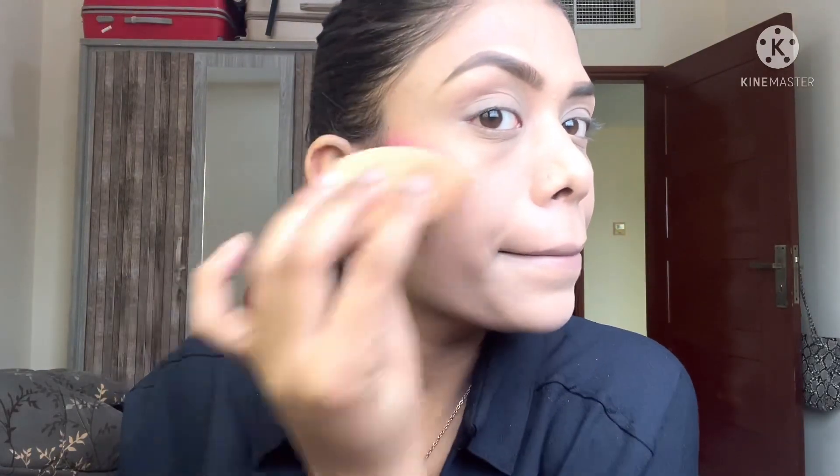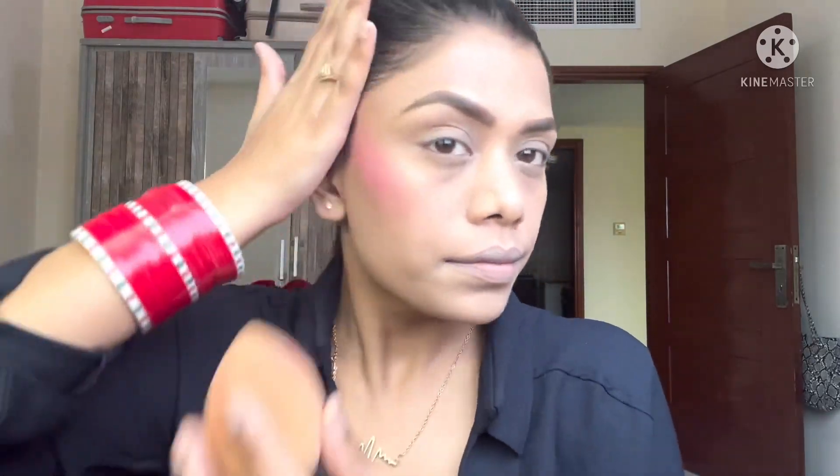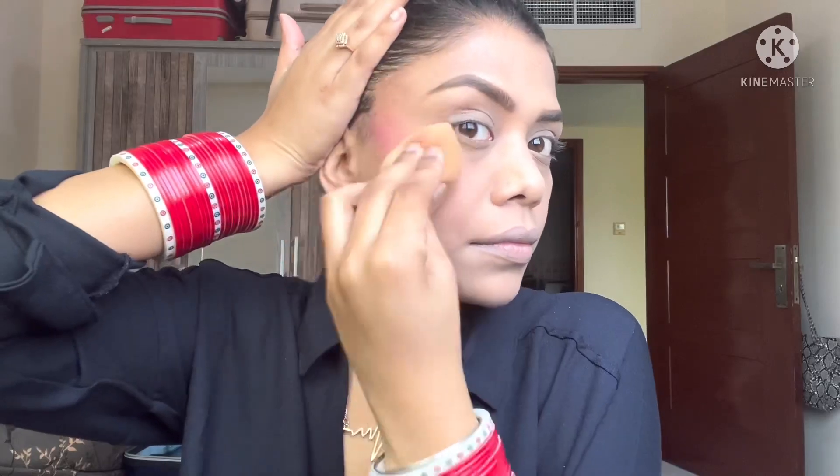Time for the pinky glow! I'm using a lipstick as a blush — I apply it and then blend it out with the same beauty blender. It may look like a lot at first, but you can lighten it by blending. Repeat the process on the other side, and with the same sponge, add a little on your nose and chin.